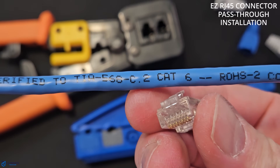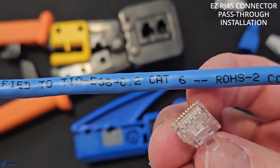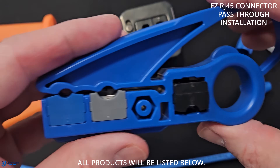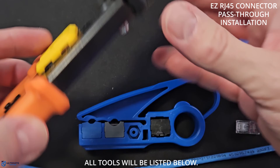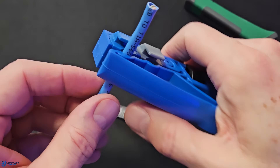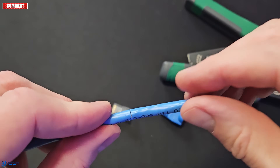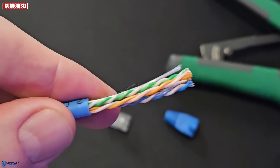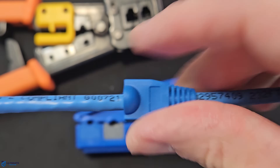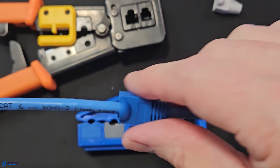So now let's install the easy RJ45 connector, also known as a pass-through connector. We'll use a Cat6 cable for this setup, as well as a Cat6 EZ RJ45 pass-through connector — all product links will be listed below. The tools you'll need are a wire stripper and a specialized EZ RJ45 crimping tool. First, strip the wire back to about one to one and a half inches. At this point, you can put on a Cat6 boot cover if you want to protect the fragile RJ45 connectors, however boot covers are not mandatory, and if the cable will not be moved, one may not be necessary.